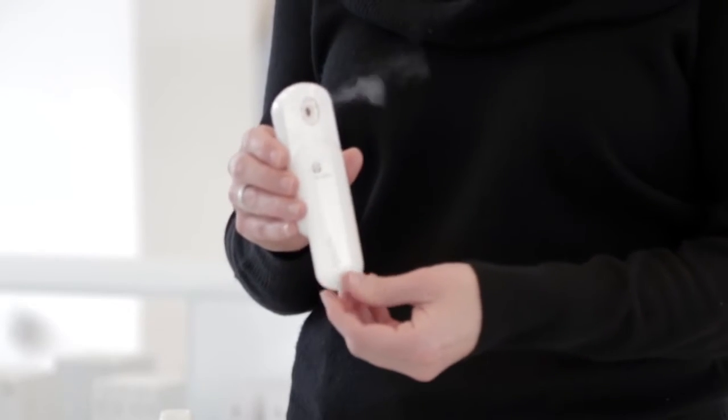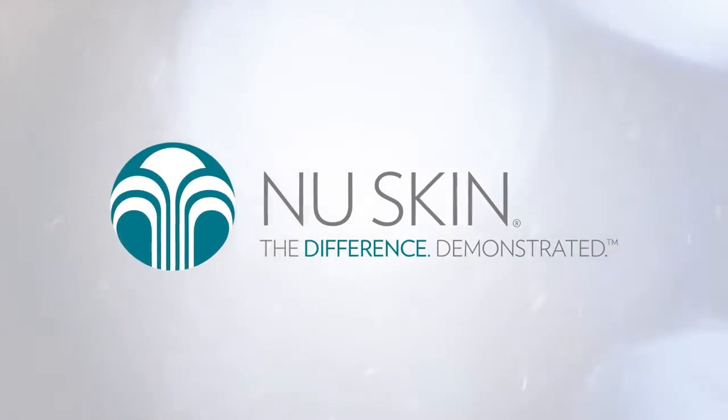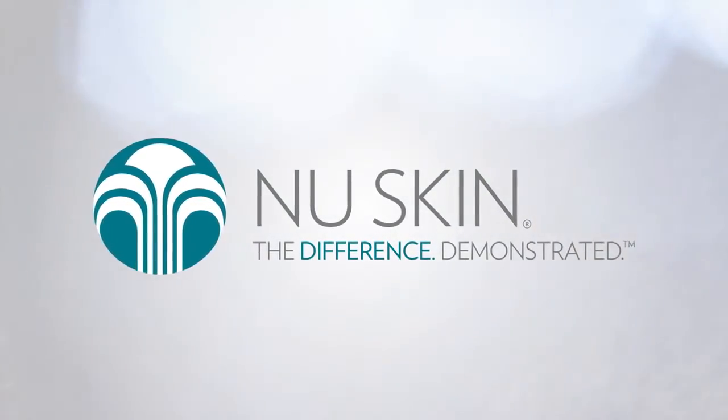Now you're ready to use the EPIC Mini Mist Diffuser. This convenient and easy to use personal diffuser is a great way to share and enjoy EPIC essential oils.